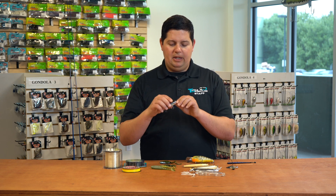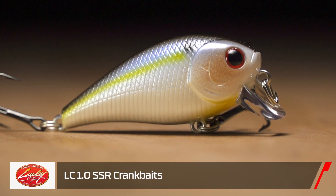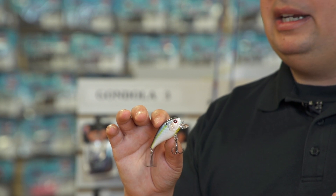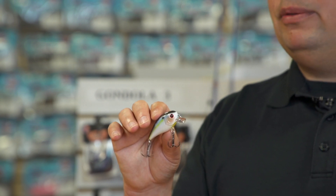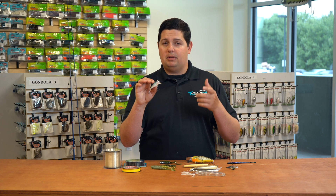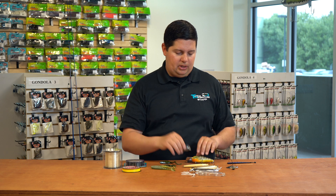Next one up from Lucky Craft, we got the new Lucky Craft LC 1.0 SSR. This thing runs maybe two to three feet at the max, and it's a small 1.0 series — super compact. Sometimes the fish are keyed in on a really small bait fish, and even a 1.5 is overkill at that point. This is perfect for that situation when the fish are really dialed into small baits and they're up close to the surface, and you're trying to just bang around lay downs and rocks near the surface.